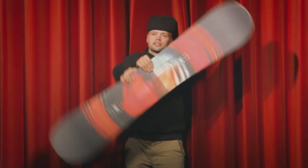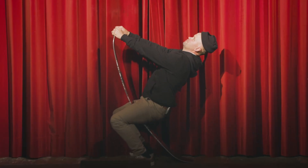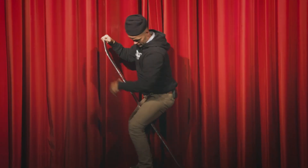It's got a flex — it's probably like a five out of ten. Yeah, Cinema's like a five out of ten flex.